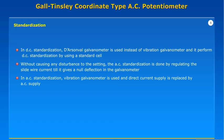In AC standardization, a vibration galvanometer is used and the direct current supply is replaced by AC supply.